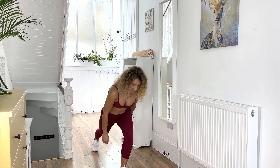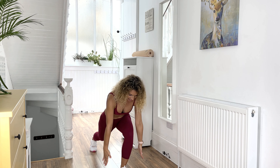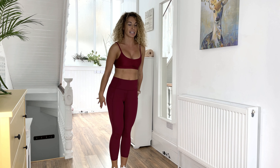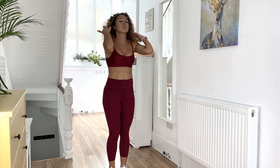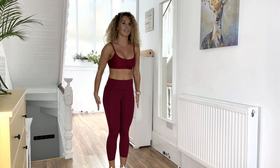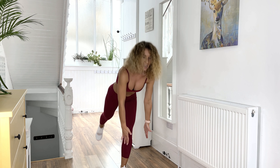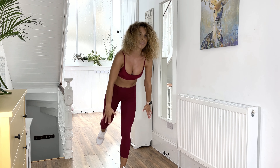Lean forward, leg raise. Lean forward, and now leg raise — whoo! Lean forward, lunge, leg raise. When you're doing the lunge, just make sure your knee is just over your ankle. Keep the back straight — lean forward, raise and up, lean forward, raise up.